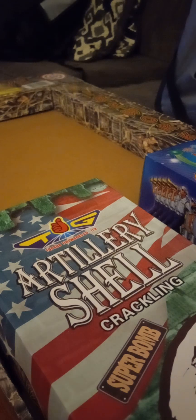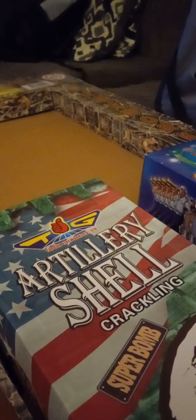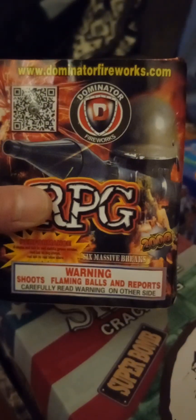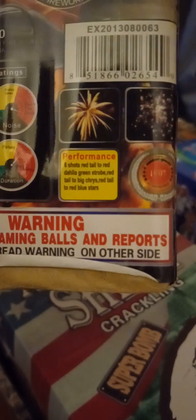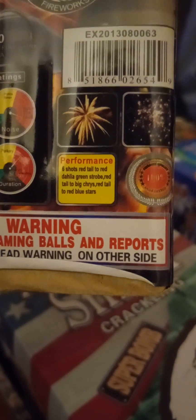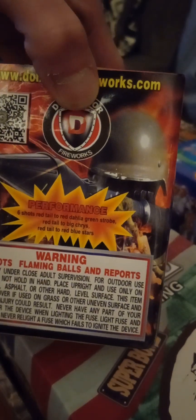All right, we're getting into the cakes now — we'll do shells last. Smallest cake first: RPG by Dominator, 200-gram cake, six shots. There's a performance right here with all the effects listed. Nice — RPG 200 grams.